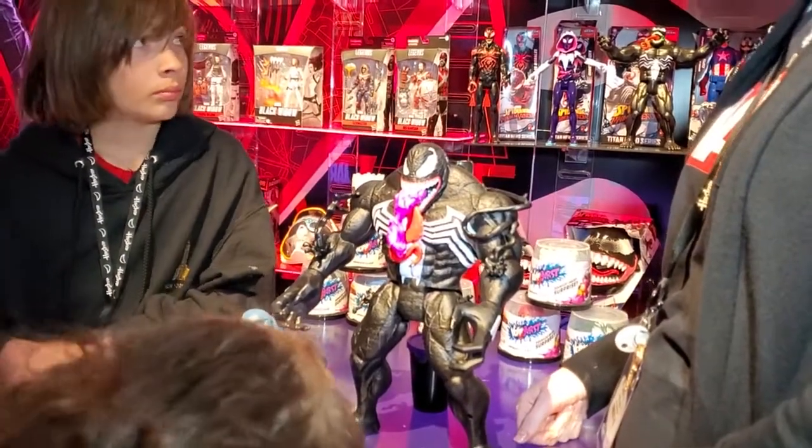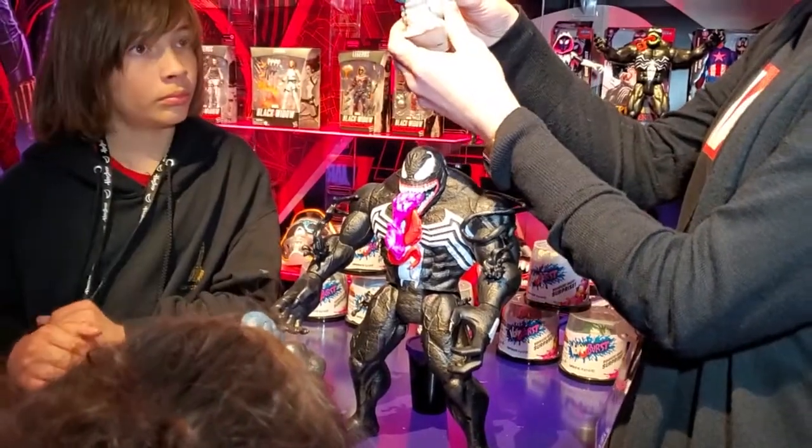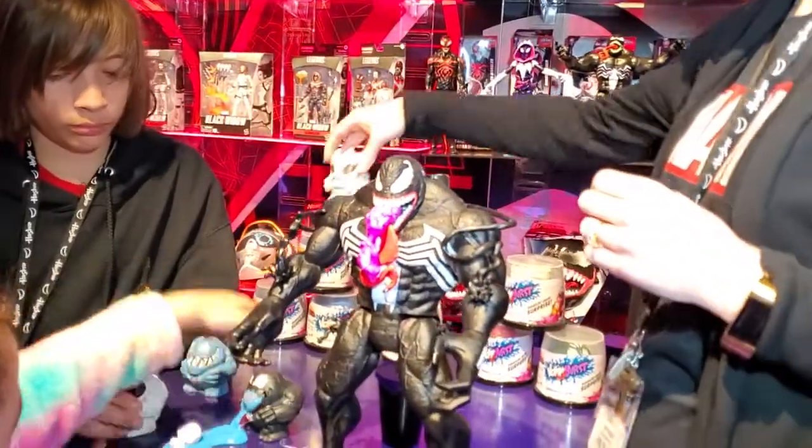Have you ever seen Venom? And then we've got this little Venom burr, so again more ooze coming out. And there's a hidden mini figure you can get on the inside of these that you're going to want to collect.